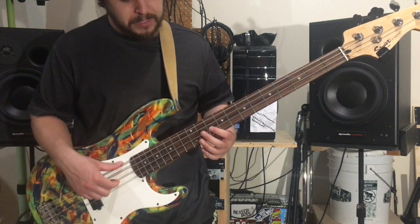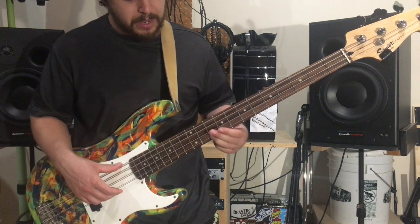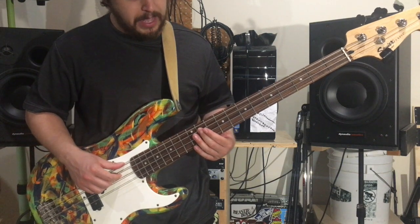And then just a hammer-on from 10 to 11 on the D string. So eight to 10 on the G string, you slide up. And then 10 to 11 on the D string, you just hammer-on. And then 11 on the A string.